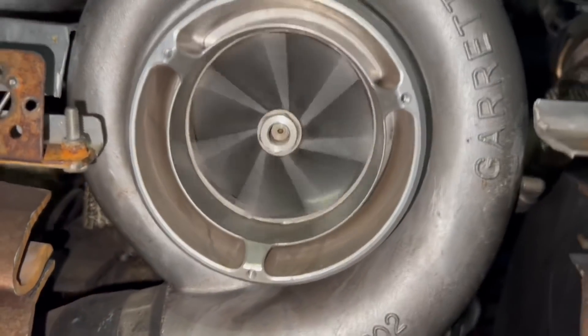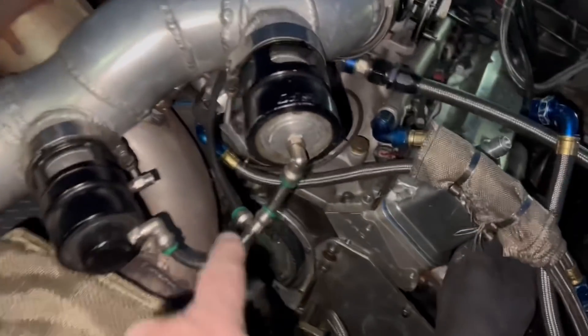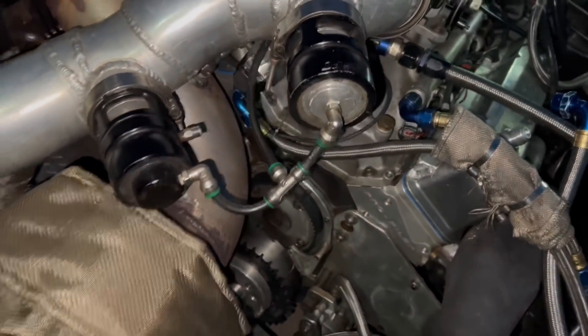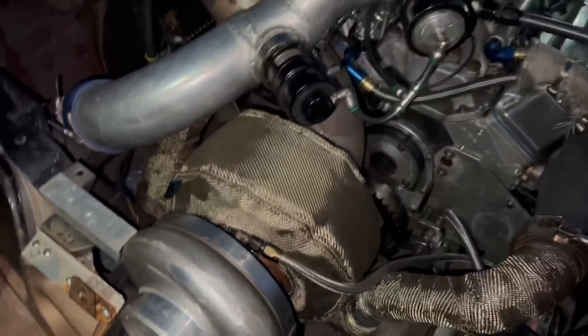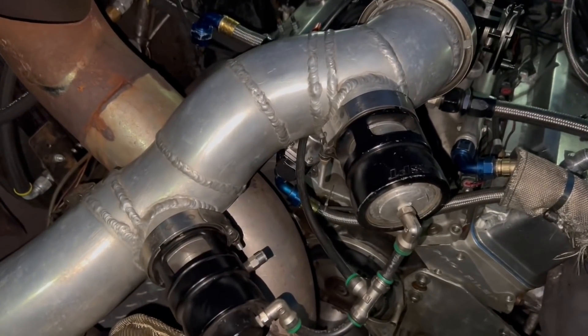So something that is interesting, guys, is the blow-off valves. When I had the blow-off valves disconnected up here, this had a lot of air coming back — and that's the surge. So that shows you the importance of a blow-off valve.